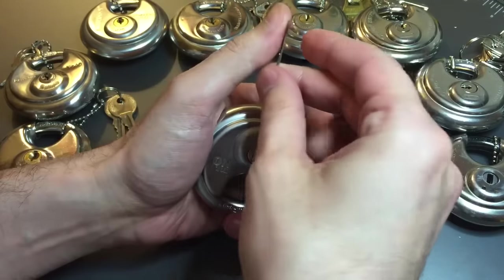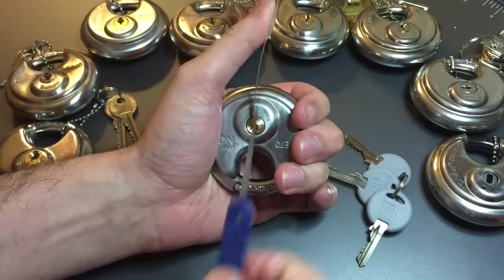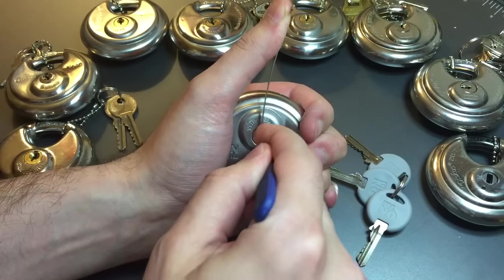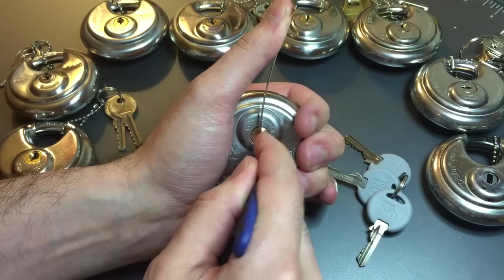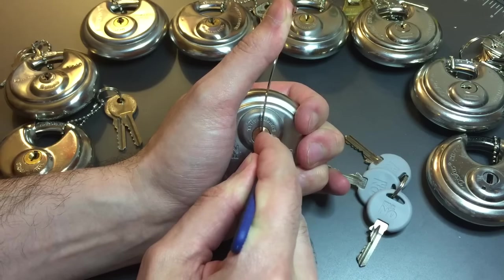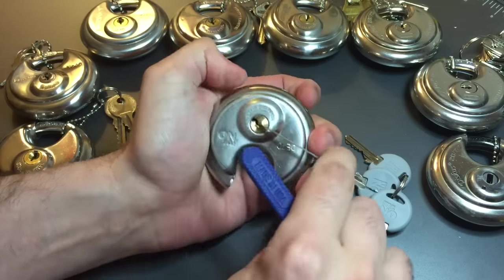I'm going to use top-of-the-keyway tension with my Sparrows pry bar device, and okay — one, two, three, four, five — and we're open.